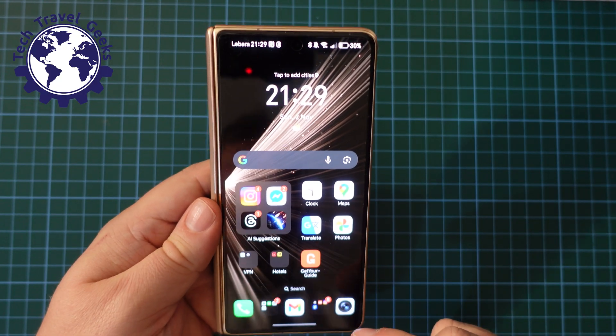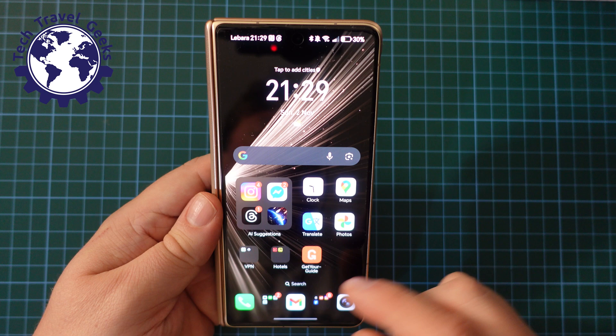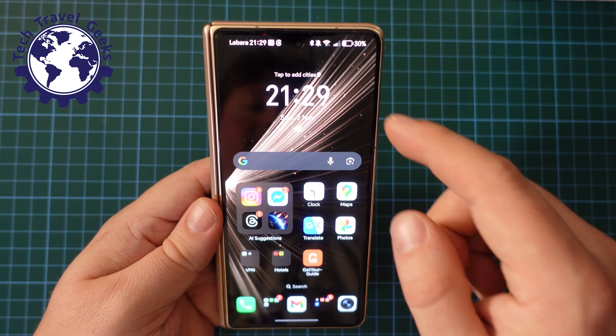I'll do this one a couple of times — one on the cover screen, and one on the unfolded device. It's a fun thing to do.